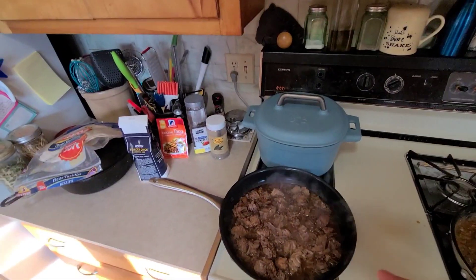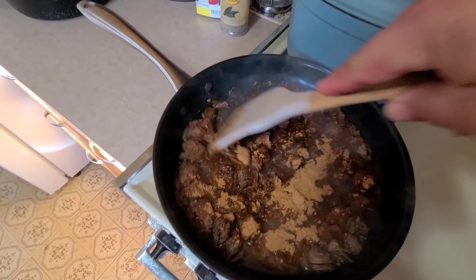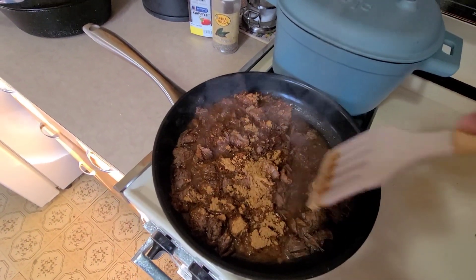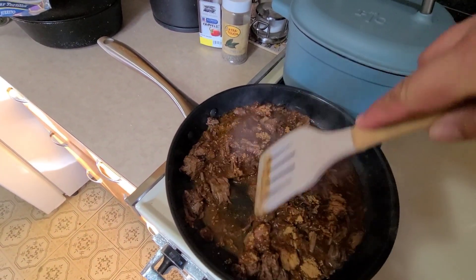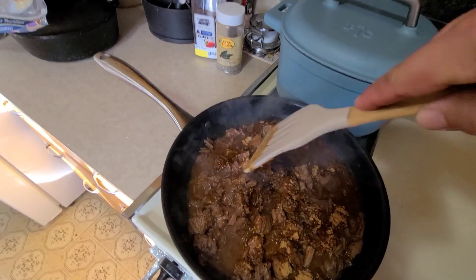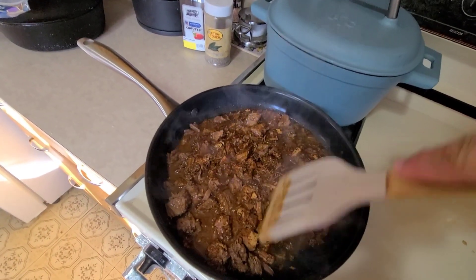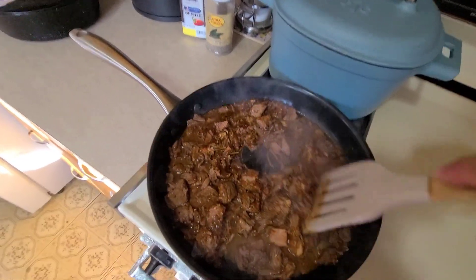We're going to turn the fire off underneath the beans. Our meat is simmering — we're going to dump our seasoning into the meat. All those meat juices are going to mix with that seasoning, and the seasoning has a thickening effect — I think they put a thickener in it. We'll mix all that in and our burrito meat will be done very shortly.